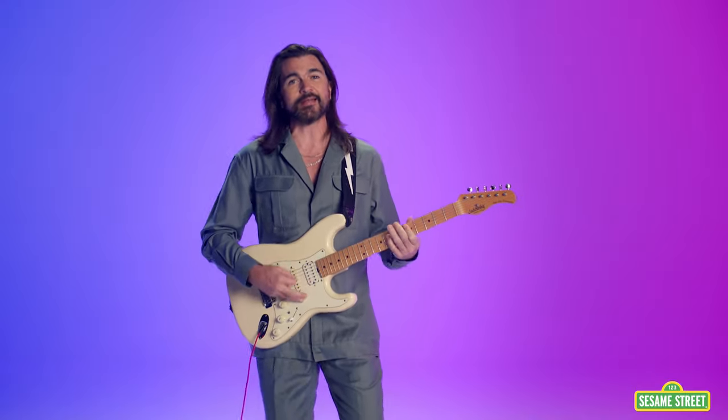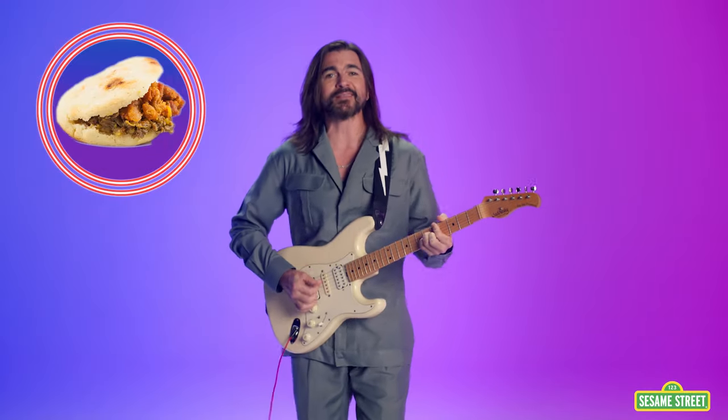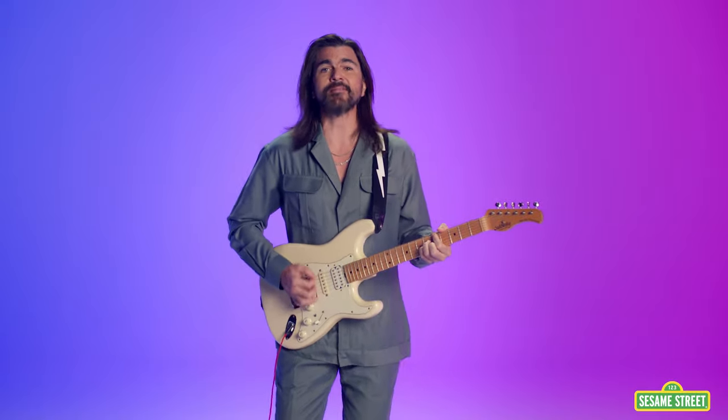Let's cook something yum, yum, yummy, to put in our tum, tum, tummy. We'll take our spoon and stir, stir, stir, stir together a super stew. Pasta sauce, cheese sandwich, arepa, ceviche or chowder, chili with some garlic powder.